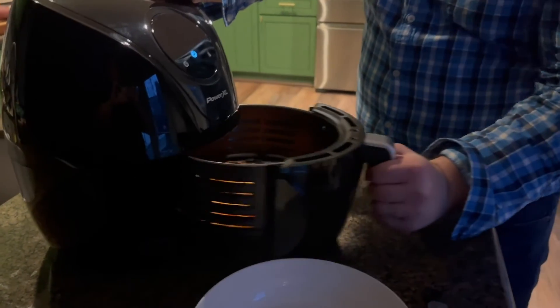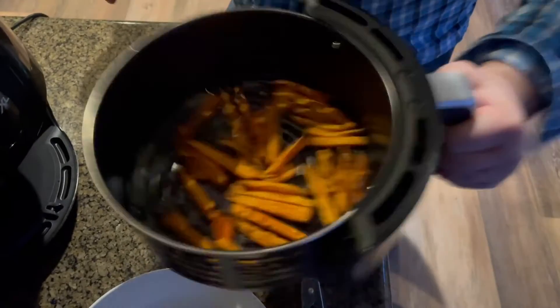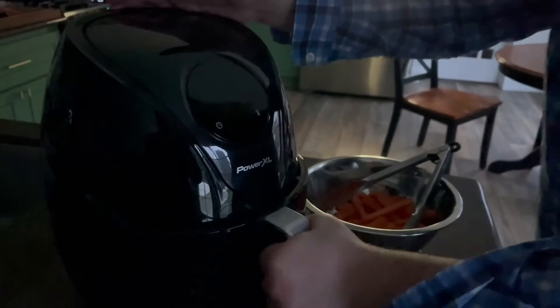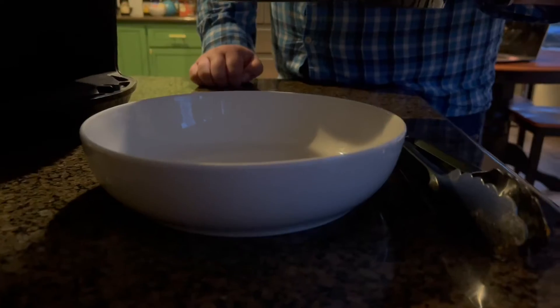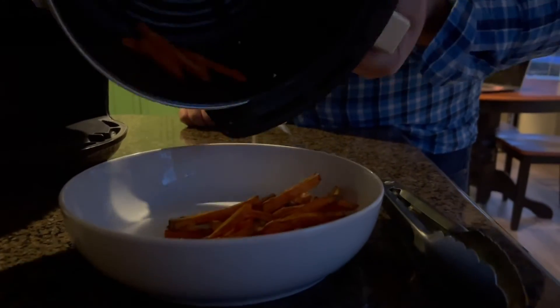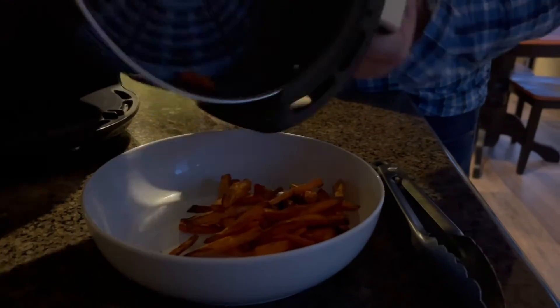Once 10 minutes have passed, remove the basket, flip over the fries and place them back into the air fryer. This time, setting the temperature to 400 degrees for 5 minutes. Once 5 minutes is up, remove the basket and pour the sweet potatoes onto a plate.